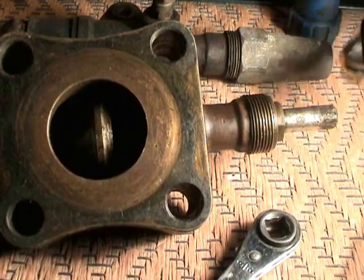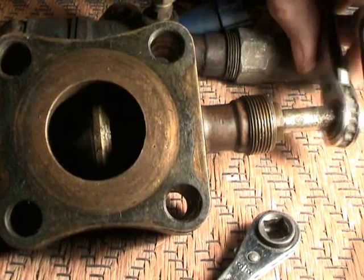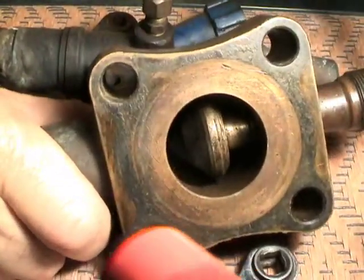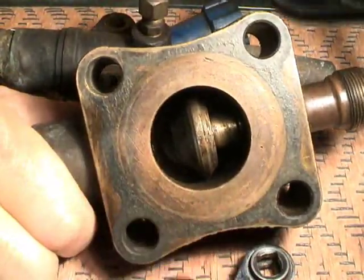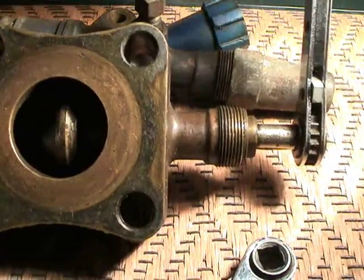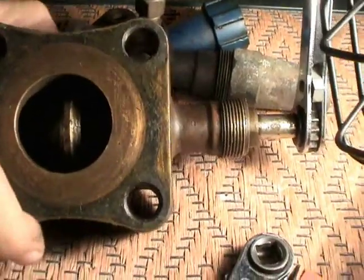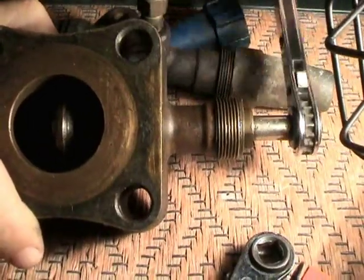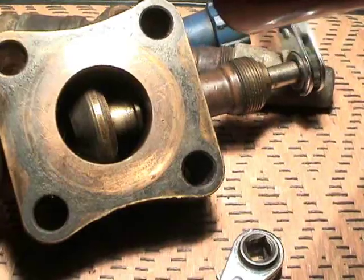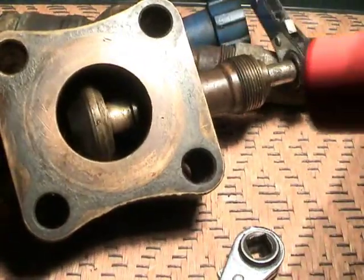I'll take the cap off this and put my service wrench on this King Valve stem here so we can turn this valve. Right now this King Valve is in the back seated position. To put this in the front seat position, remember we turn this King Valve to close this valve here all the way. As you can see inside, the valve is closing — or actually it's called front seating.